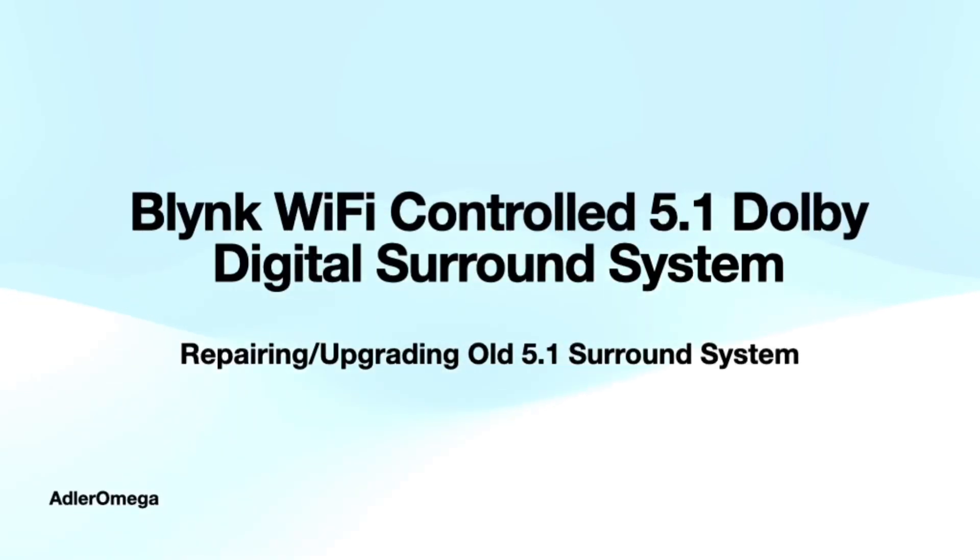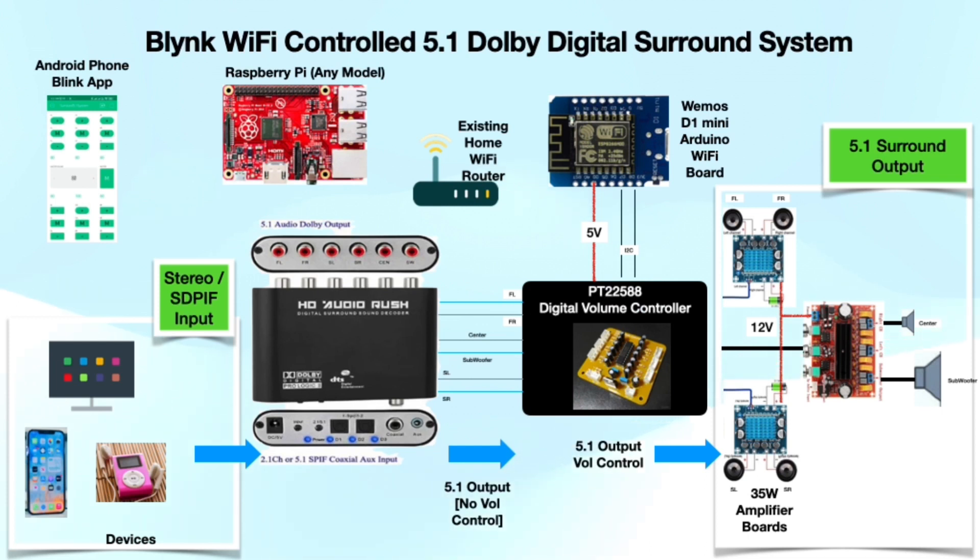Hello everyone, welcome back to my channel Alter Omega. In today's video I'm going to show you how I upgraded my surround system to add Wi-Fi volume control and stereo to 5.1 Dolby Digital surround conversion. If you are tired of struggling with fixed volume levels and limited input options, this tutorial is for you. So let's get started.